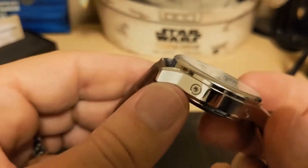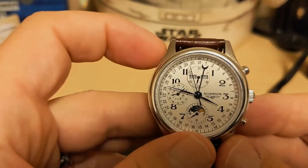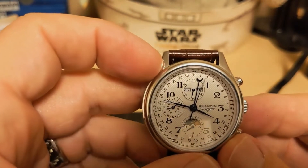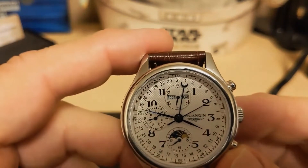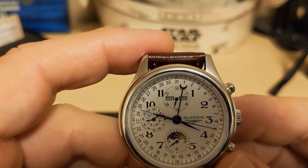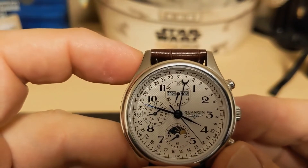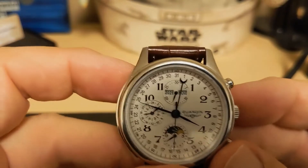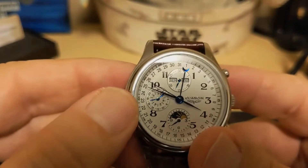To change the year you have another pusher, but it's an inlaid pusher so you need a tool to do it. Obviously, if the month doesn't roll over automatically, the year does not either. The year starts at 2021, which I assume is when this watch was produced, and it only goes to 2032. So you've only got about 10 good years of use before the year display becomes obsolete — though you could roll it back to 2021 and put 'plus 10' on the bottom with a marker. There is one more inlaid button, and this changes the day of the week.